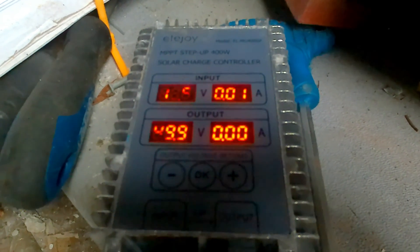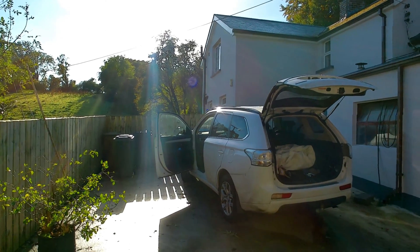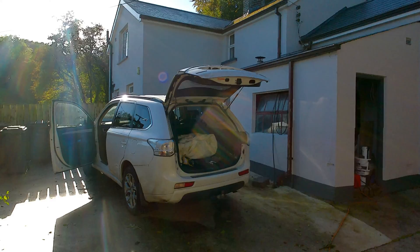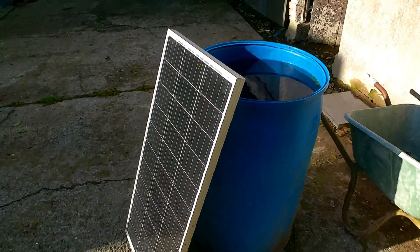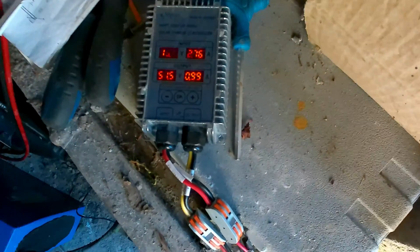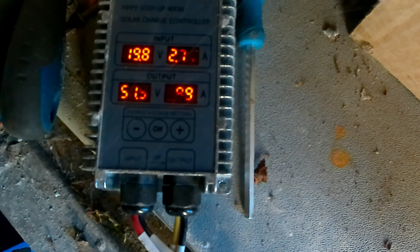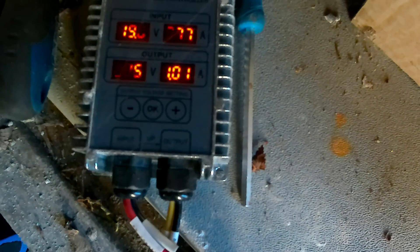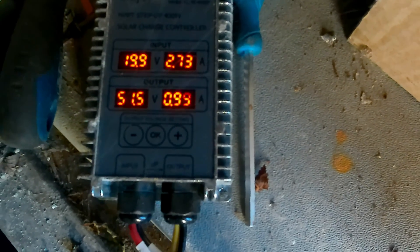I'd like to be able to leave it at 80% on the boat so it's reasonably well charged every time I come down. Saturday morning, just getting ready to head down to the boat. Nice sunny morning, checking on the solar panel — I've moved it up here where it seems to get better sun. We're at 51.5 volts. I can see the voltage going up and the amps coming down, so it's not using the full power — just balancing off. I think this battery is at 80%. I'm quite happy that the voltage is staying steady.